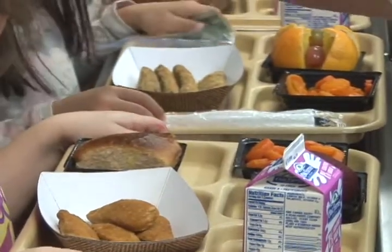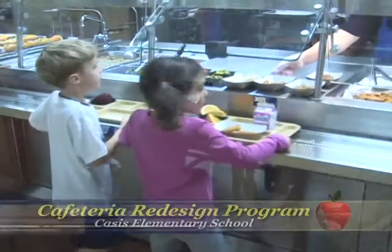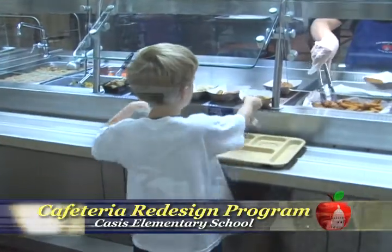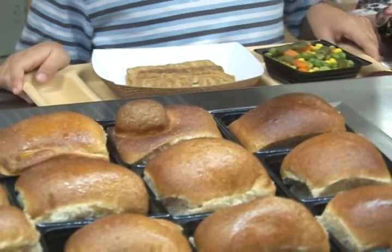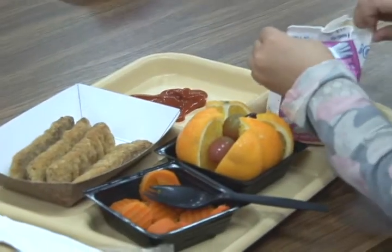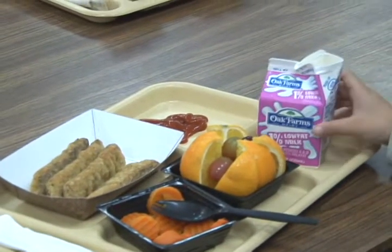What we found in our studies was that by the time the child came through and was about midway through the line, their plate already had the main entrée, a bread, and maybe a side item, and they felt that their plate was full — they didn't need to get more, maybe grab the milk and they were gone. So they never really felt like they needed to take the fruits and vegetables, and we noticed that if we offered it more to them, they're more likely to take.